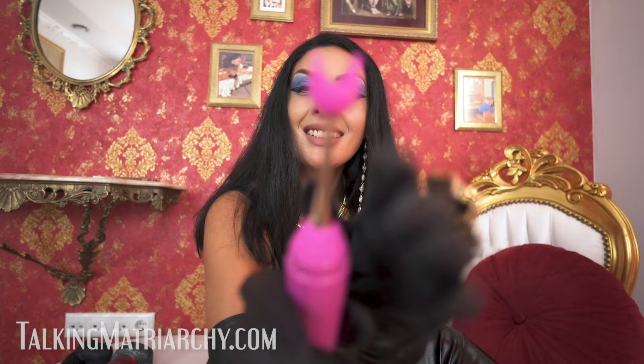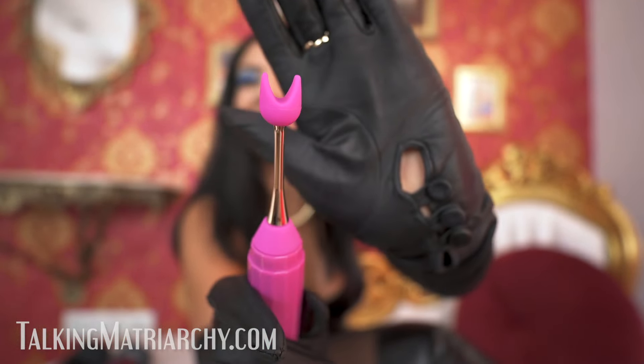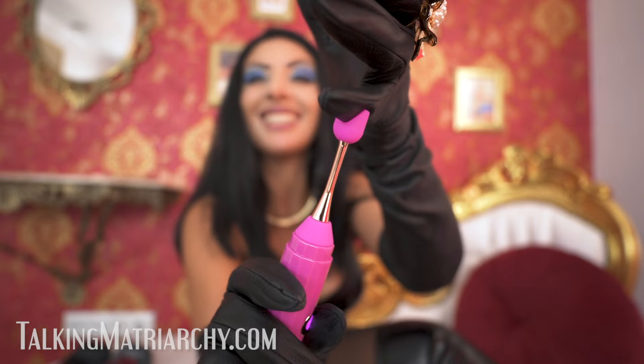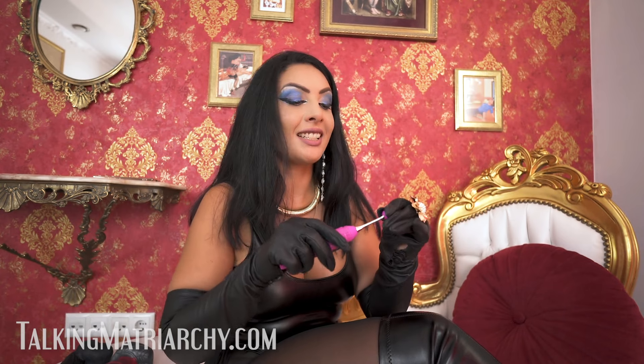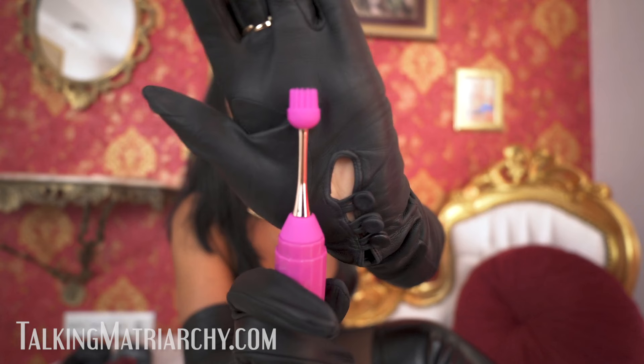I love to use it on the frenum as well. It has this attachment too — now you can imagine how it feels if you place it on the most sensitive parts of the body. Of course, it can be used on any part of the body — nipples, or maybe someone has a very sensitive spot like the back of my neck. And there are these additional attachments too.